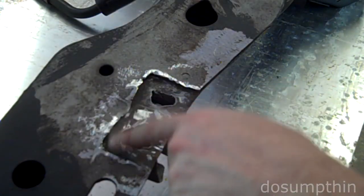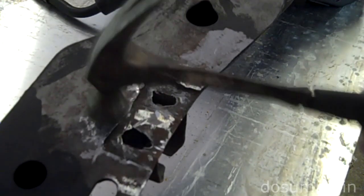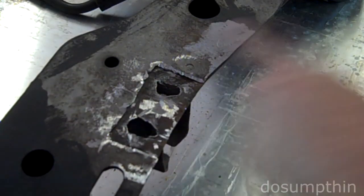I'm going to go ahead and hammer down these edges now. Now I'm ready to weld along them.